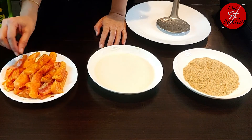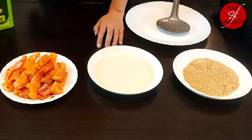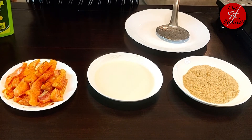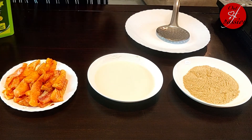I have brought a Singhara fish here, which is cut in strips. Singhara is a boneless fish. If you want, you can use any other fish, preferably boneless. I have put these strips to soak for 10 minutes.